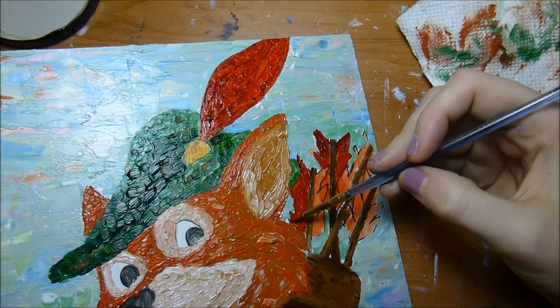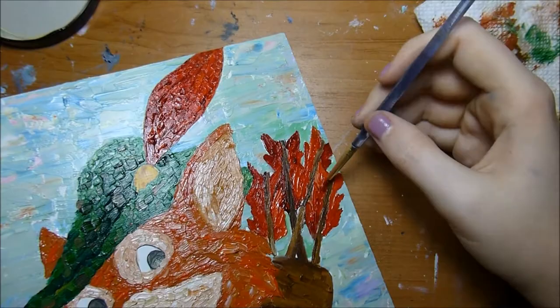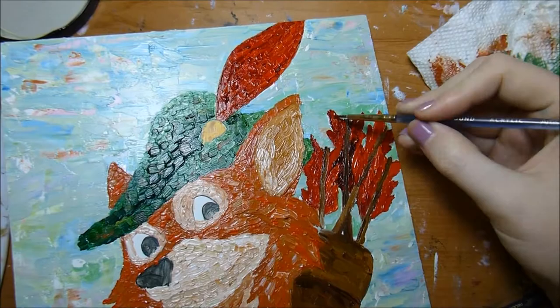Traditional oils have to be cleaned up with a mineral spirit or a paint thinner, but I also find that the Georgian water mixable oils are best cleaned up with some sort of odorless mineral spirits as well. It just takes the paint out of your brushes a lot better and preserves the brushes for future use.